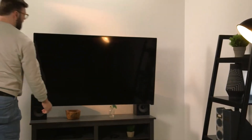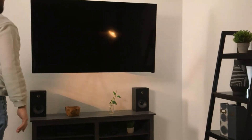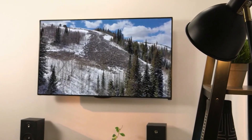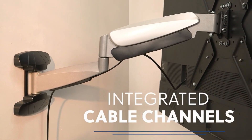The Vivo Counterbalance 40-70-inch TV Wall Mount is easy to install, with a simple mounting process that can be done by one person. It comes with all the necessary hardware and instructions, making it straightforward to set up.